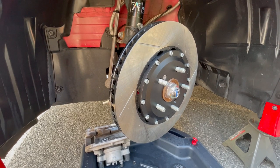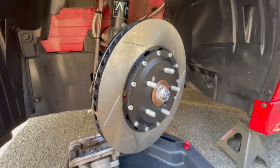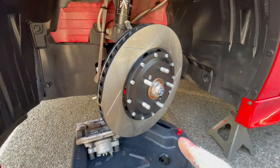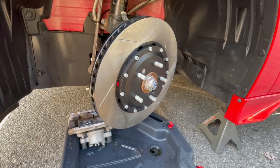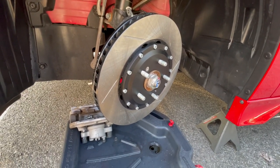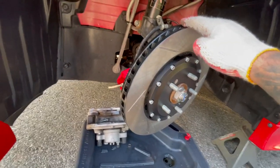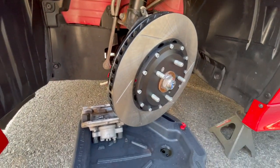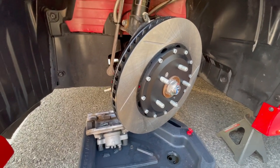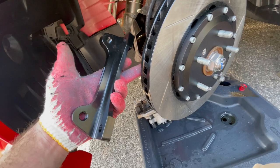Easy peasy — take your new rotor, line it up where the nut goes, put it on and screw the nut back. You don't have to fully tighten it, just hand-tighten so the rotor isn't wobbly or moving while you do the rest of the installation. That's it for that — now to get the calipers up.